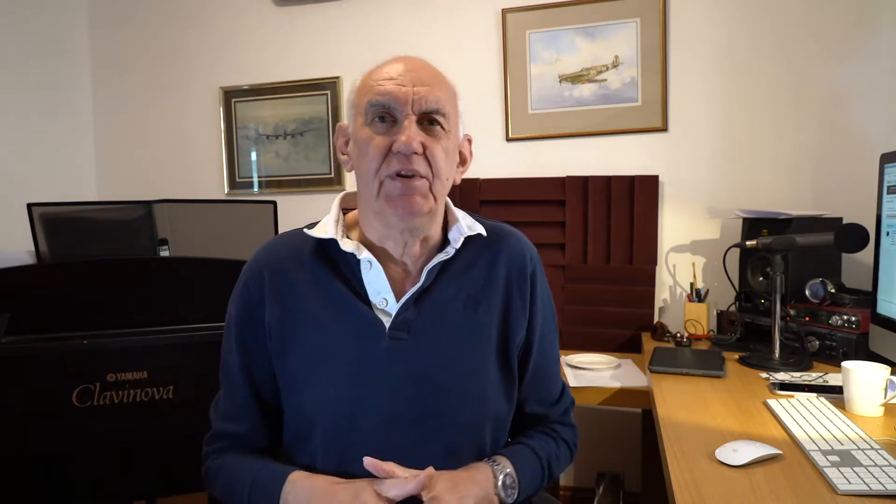I'm going to put up on the screen a sketch drawing of the antenna, and as you can see it's pretty straightforward. You've got the lower section, you've got the coil trap, and then you've got the upper section. The base is fed with 50 ohm coax cable.